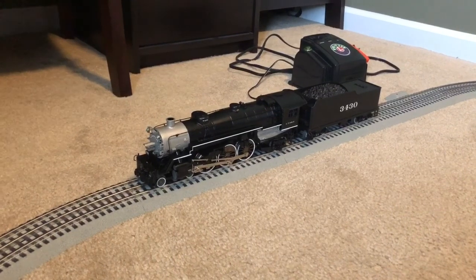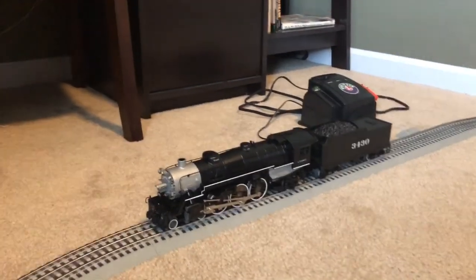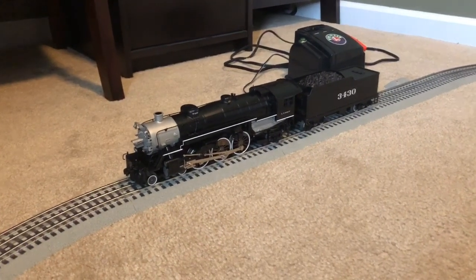Well, ladies and gentlemen, that was my review on the Williams by Bachmann 4-6-2 Pacific Type locomotive in the Santa Fe road name. I hope you all enjoyed. Have a great day. This is MKT311 signing off.